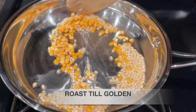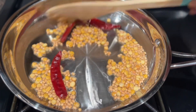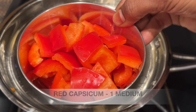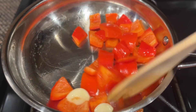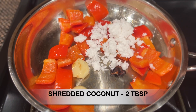Add 2 tablespoons of salt. Add 3 tablespoons of salt. Add 1 tablespoon of salt.